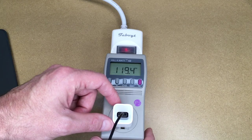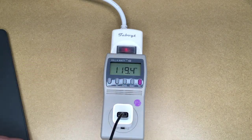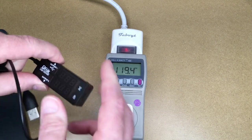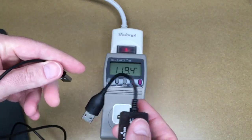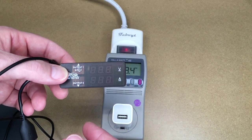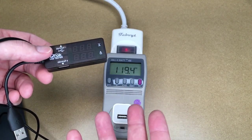This is an Apple iPhone charger — there are probably other brands similar to this — and this is an Amazon Basics cable. I also have a DROC USB tester here. I'll put a link in the description to some of these tools if you want to do your own testing.